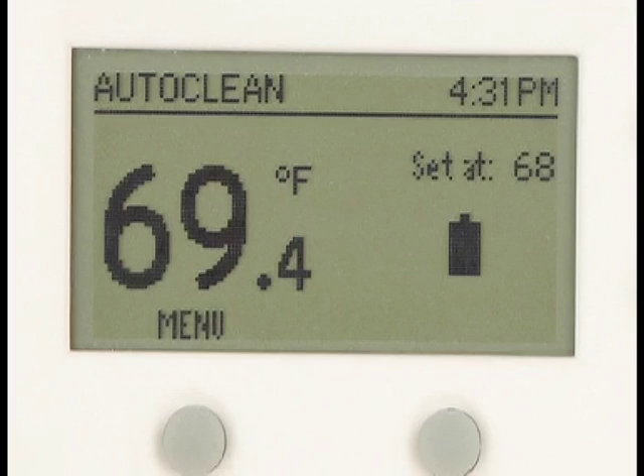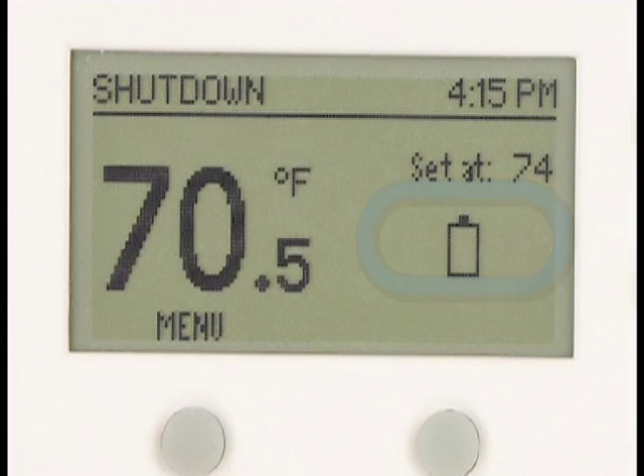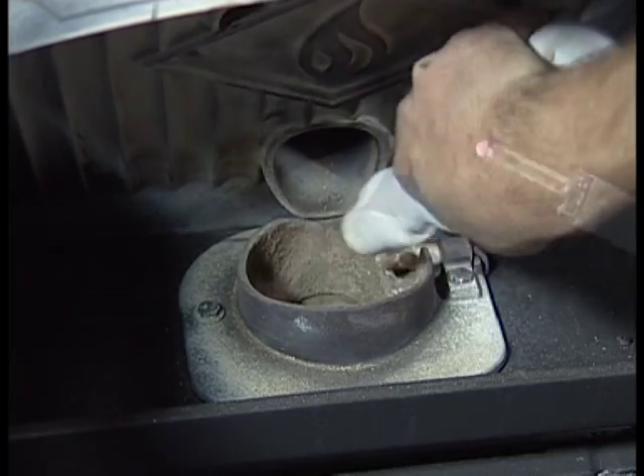When running under battery power, a screen icon will indicate the approximate battery power level. After the stove is shut down due to a discharged battery, disconnect the old battery, attach a fresh one, and relight the stove.